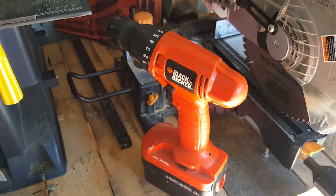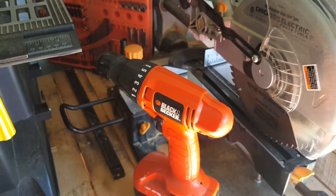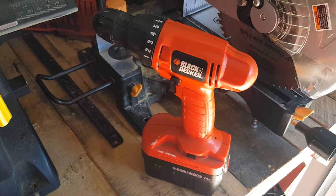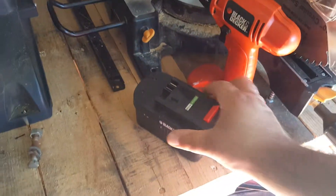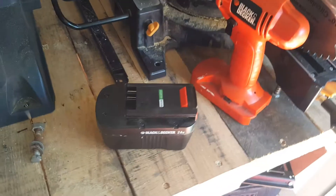I know you've got the new drills that are 20 volts, some are 40. Does anyone think this drill is worth saving? Because I can always get a couple of Harbor Freight 18 volt batteries, tear them apart, take the cells out, and solder them together like they are in here, and rebuild this battery itself.